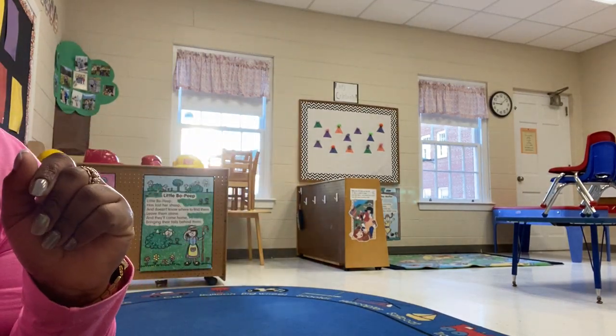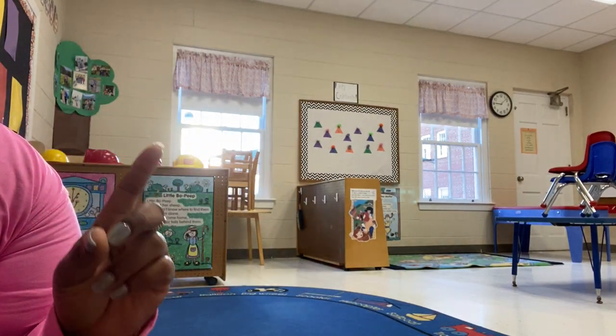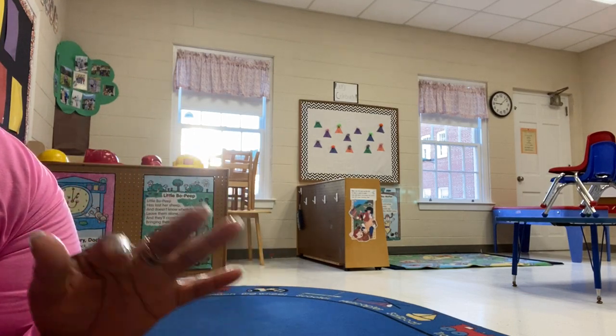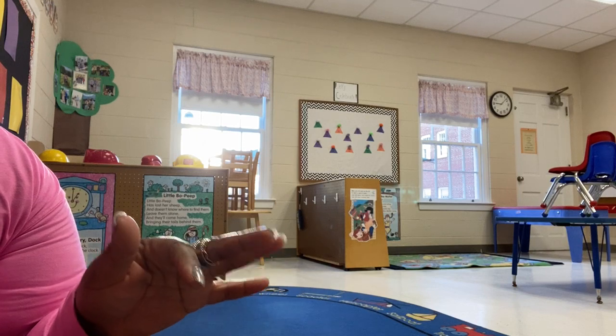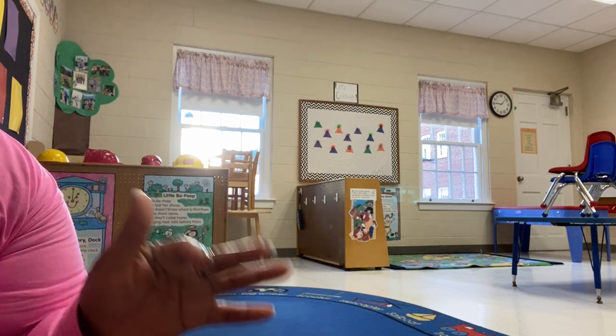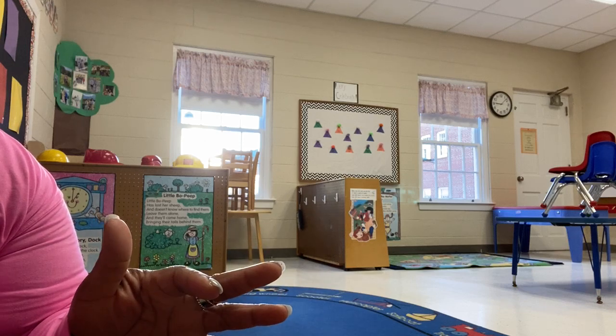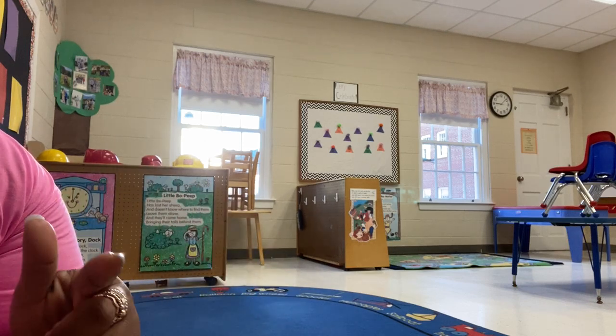Hey guys, as promised, I told you I was going to fill you in on my last bag purchase of the year. And I literally just made it last night. I couldn't help myself — I couldn't stop thinking about it. I knew this was a bag that was going to fulfill the desire to buy another bag.